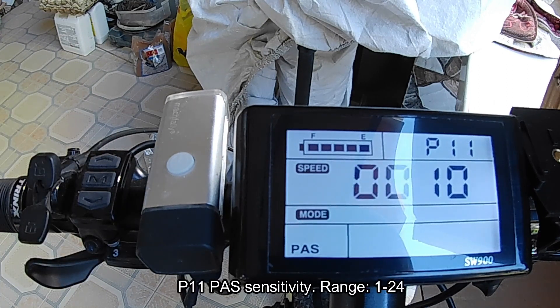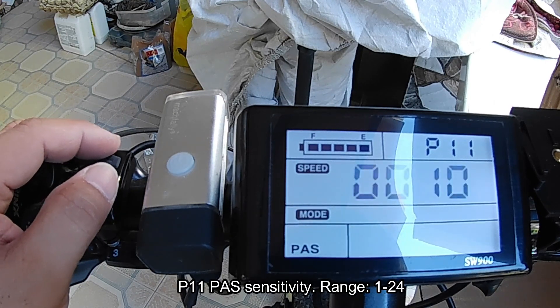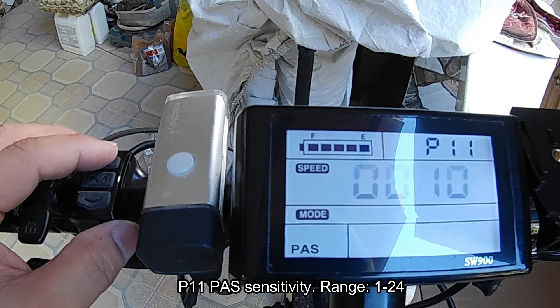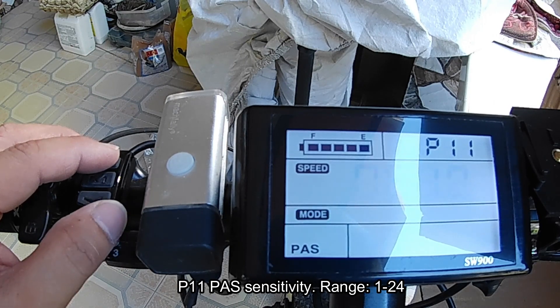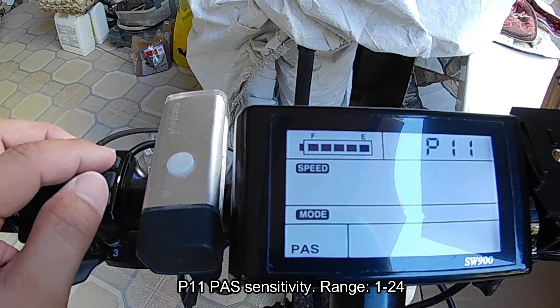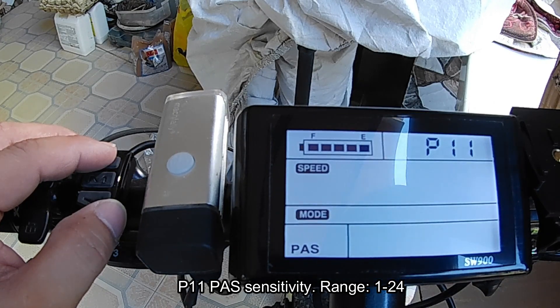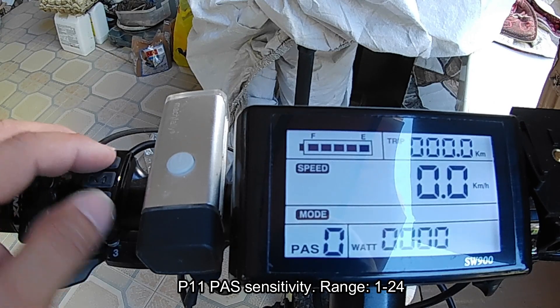P11 is the pedal assist sensitivity range, which goes from 1 to 24. This sets how sensitive the pedal assist sensor is. Mine is set at 10 because I don't want the motor to kick in immediately. The higher the value, the less sensitive it is.